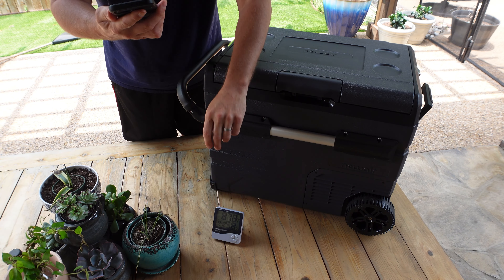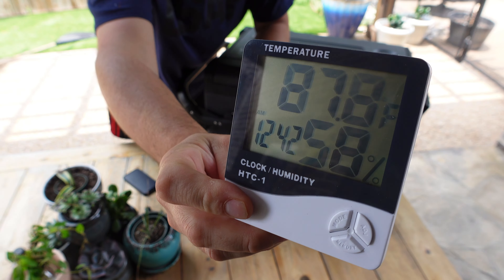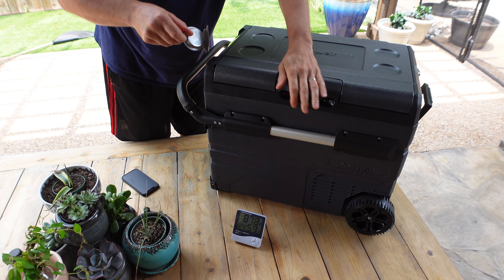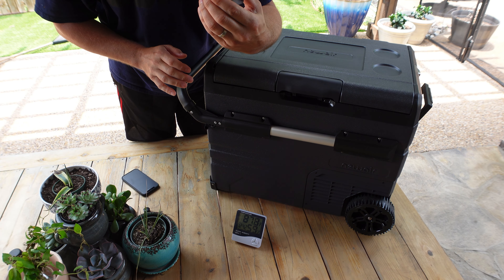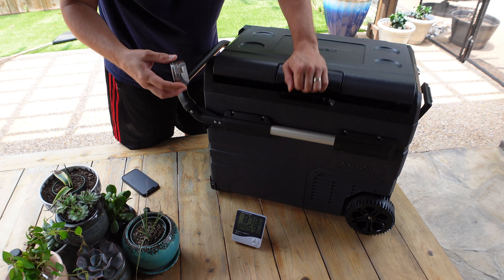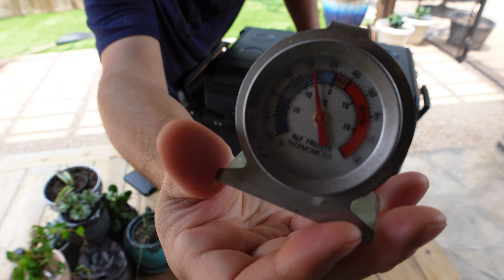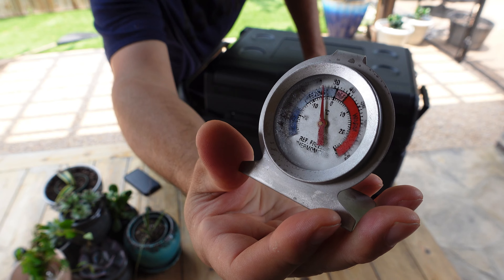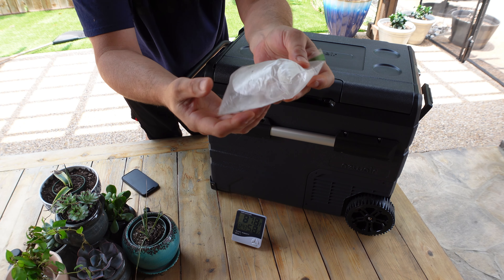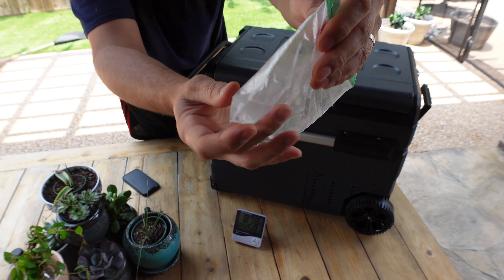First test — it is 1:05 PM, almost 88 degrees outside. Let's open this up and see what we've got. It's right at about 38 degrees. Now let's check the freezer section — we are at about 19 degrees. That went up quickly as soon as I pulled it out. Oh, and there's a little bit of ice in here — it's not frozen yet, but there's definitely some ice in there.